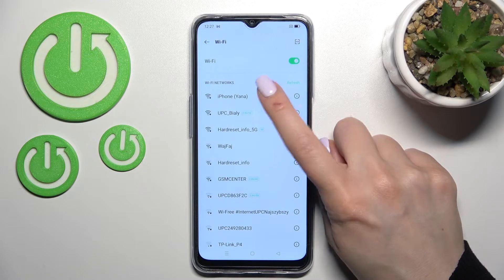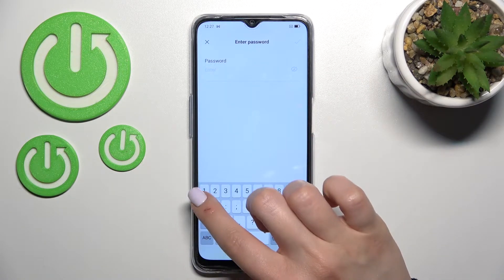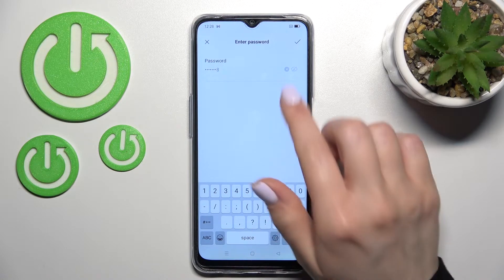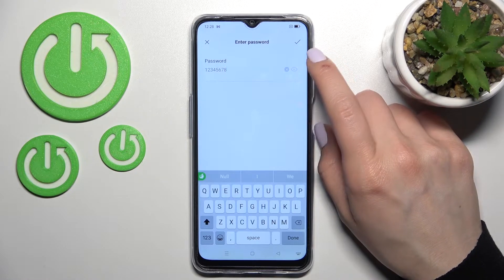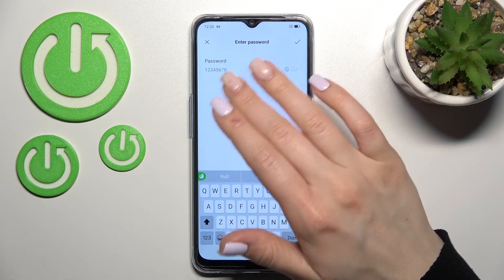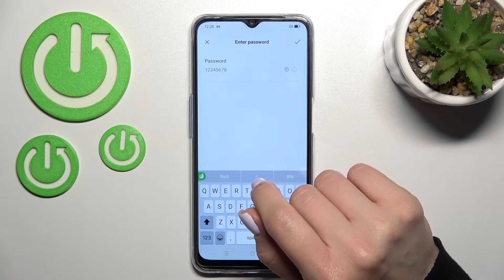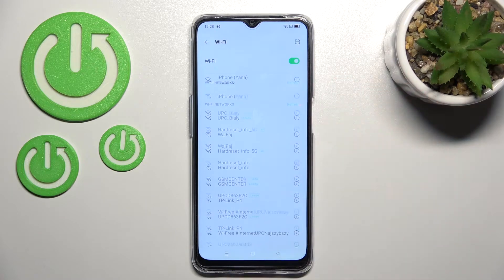You can select a network — for example, I'll go with this first one. Here you should enter the network password. In my case that's from 1 to 8. To see the password, click on the eye icon to avoid any mistakes. After that, click OK in the upper right corner and now you can see that we have successfully connected to this network.